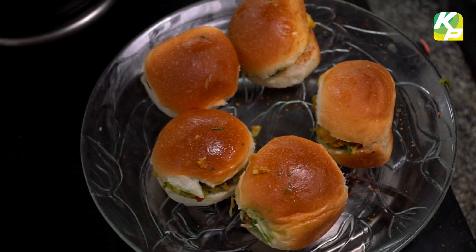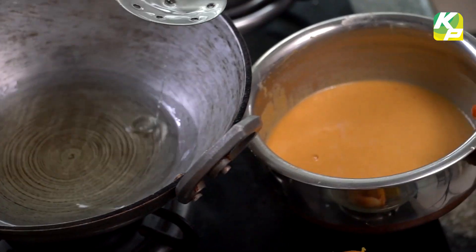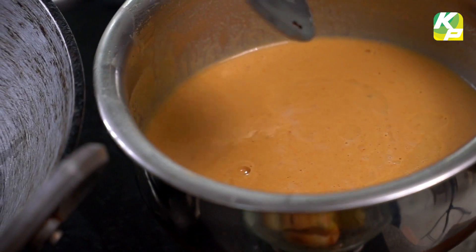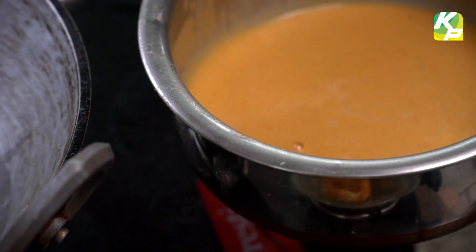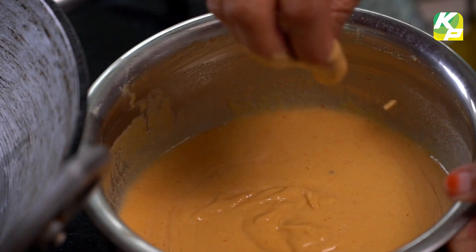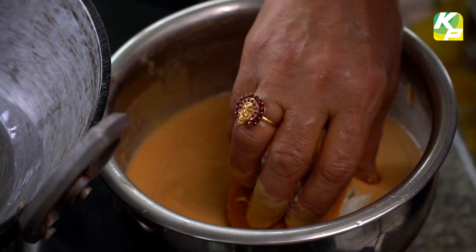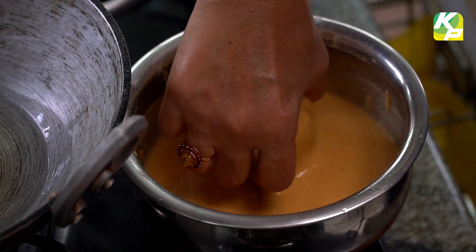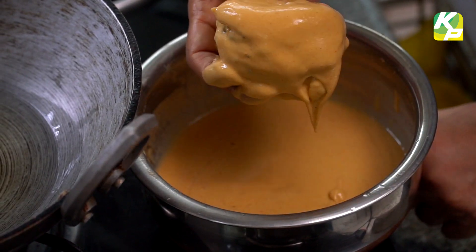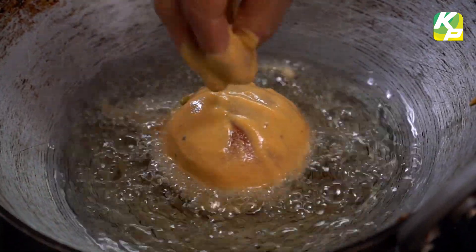Let's start frying. Full gas on — and there goes the Ulta Vada Pav, Bombay street food.